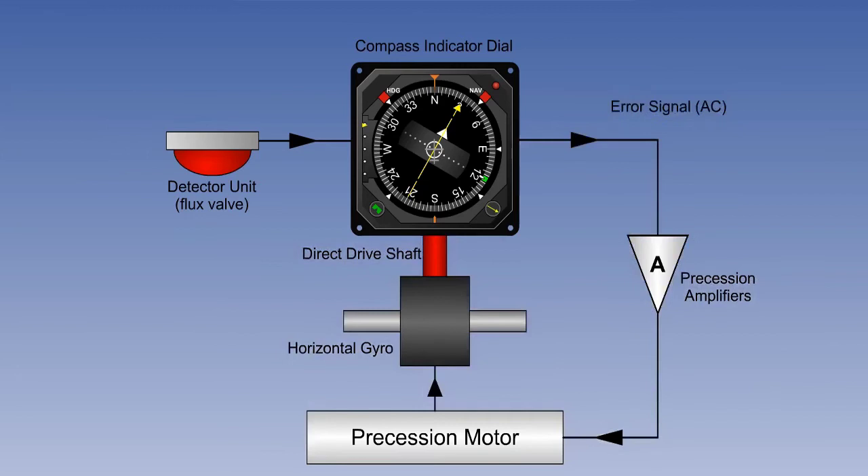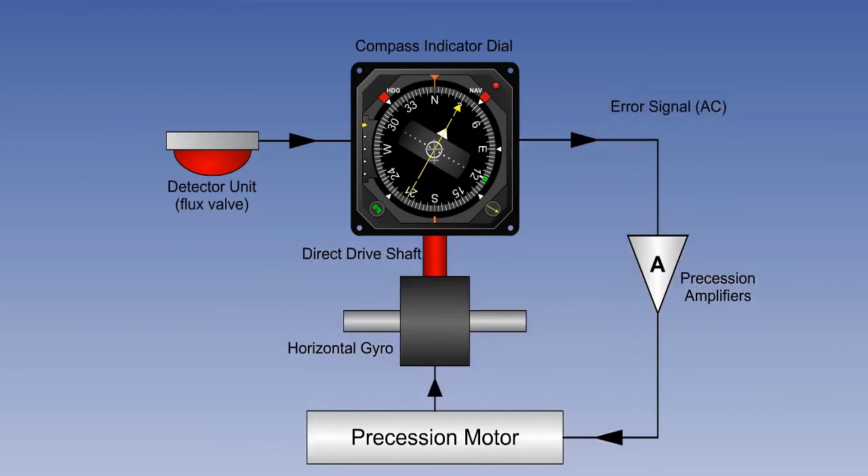If there is some gyro drift during the turn, on completion of the turn there will be a small error signal. This will be taken out as described previously.